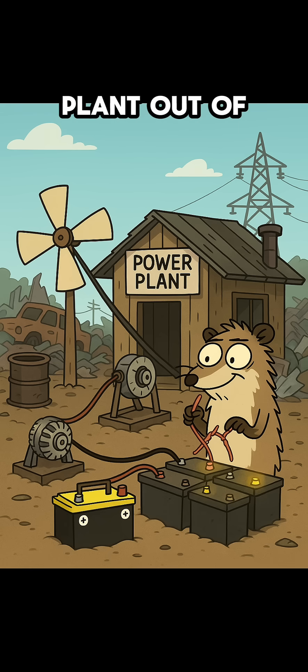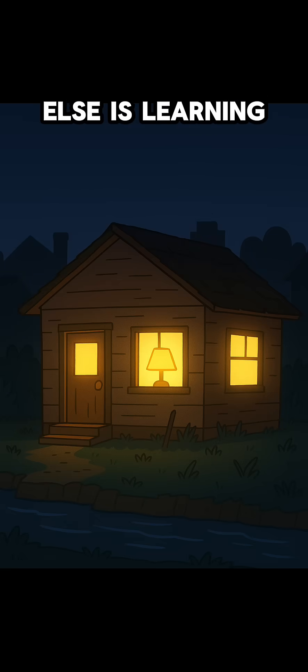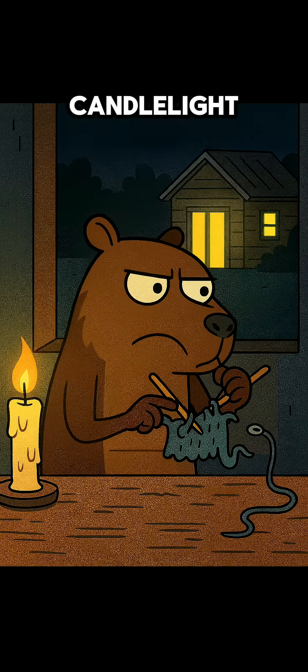You just built a power plant out of trash. It won't run a city, but it'll keep you out of the dark while everyone else is learning to knit by candlelight.